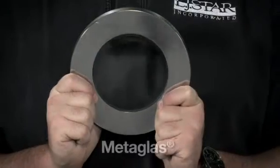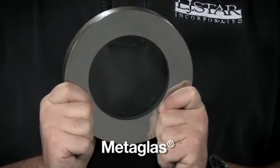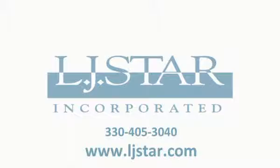LJSTAR offers a borosilicate fused sight glass called MetaGlass. It's also more corrosion resistant and has higher temperature capabilities than soda-lime sight glasses offered by others. For more information, call or visit our website.